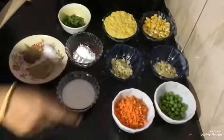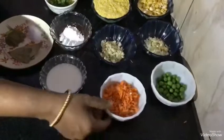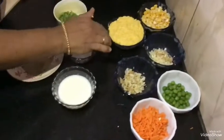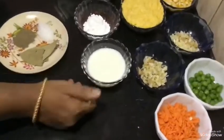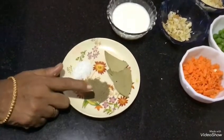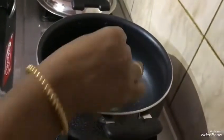We are going to make sweet corn soup. The ingredients include sweet corn, carrot, ginger, salt, whole salt, pepper, and 1 pinch of spice.